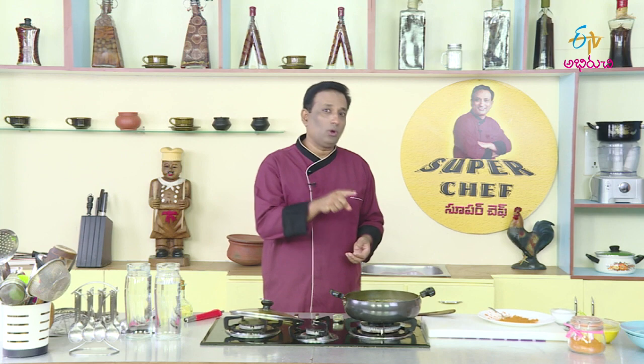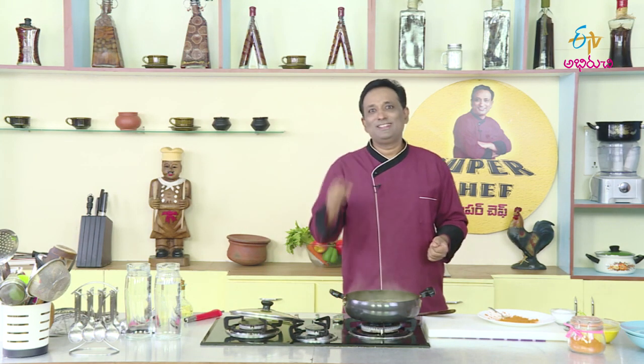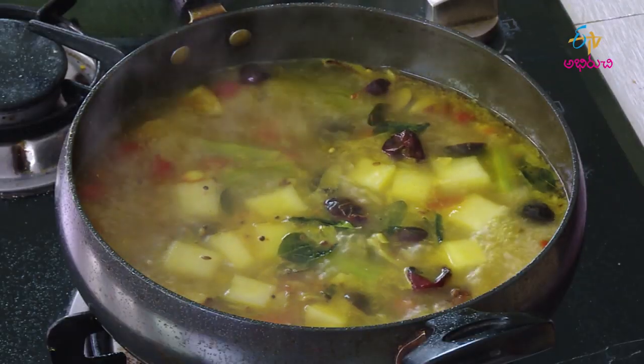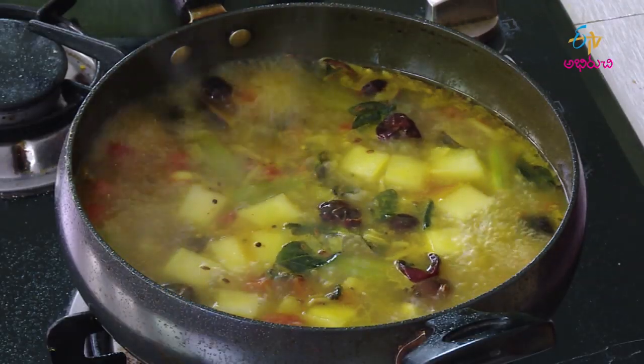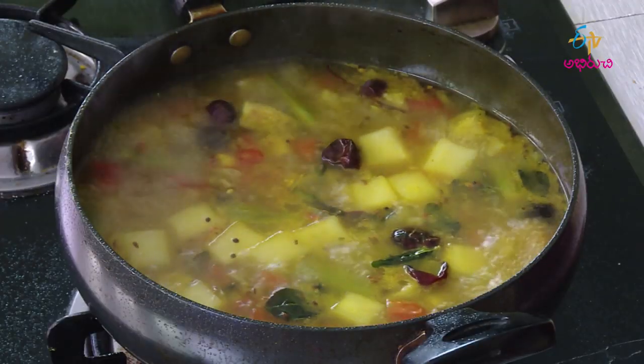I will tell you how to cook the sambar. I will cook the sambar in the radish and mix vegetable sambar. I will give you the sambar masala in the sambar.